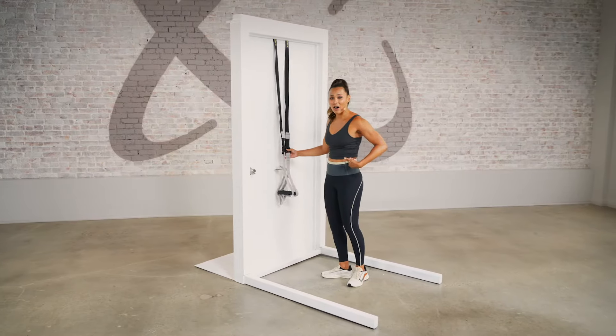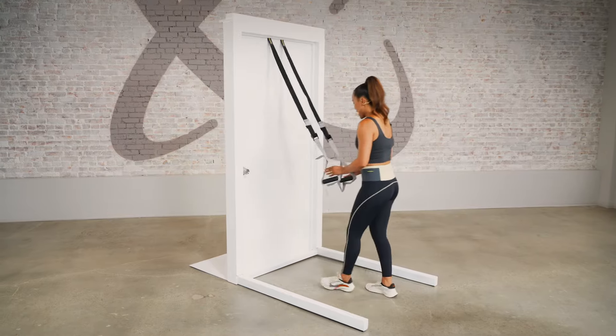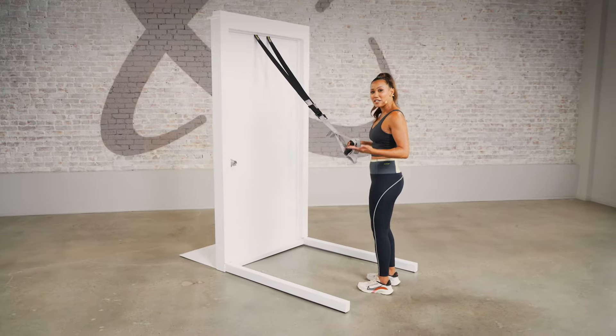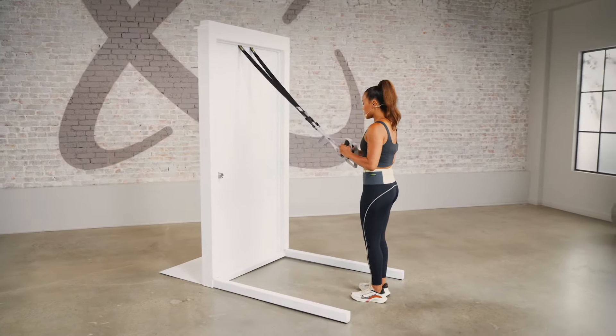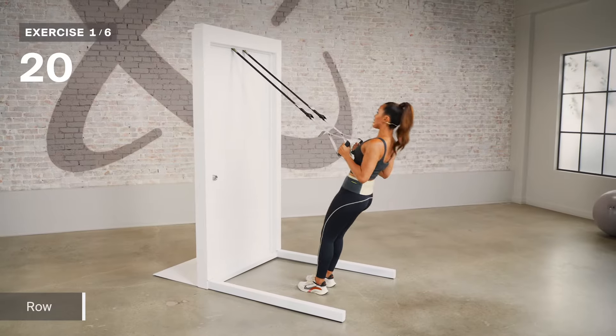Now that we're set, let's go ahead and get into our routine. We're going to start out with our rows — we're going to work out our back here. It's good to start with the straps just above the knee. You're going to walk back. One note: the more vertical you are, it's a little bit easier. If you want more of a challenge, you'll just walk your feet closer to the door. Let's go ahead and get started and test it out.